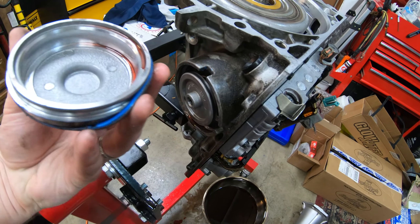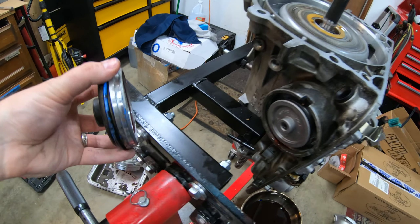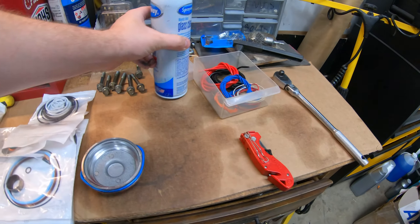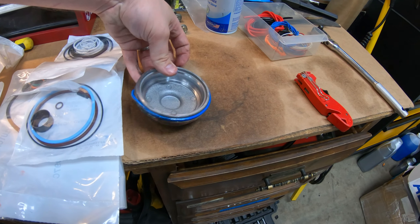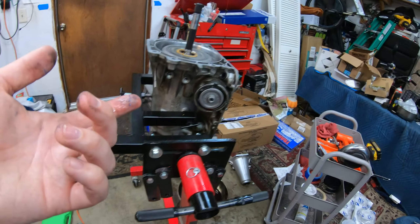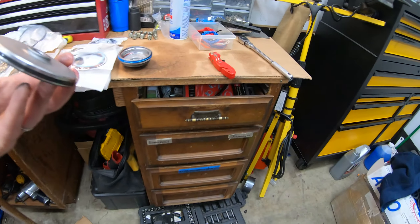All right guys, right there the cap pulled off. I believe we have a new seal to replace this with, so that should be fine. I'm going to stack them over here so we know where it goes in and how it does, because I want to keep this all in order. Plus with the Corvette servo upgrade, there are some things we need to do to it, so I'm just going to take it out one at a time as it comes out.